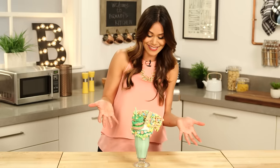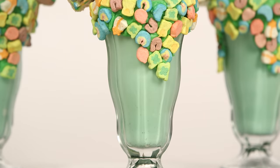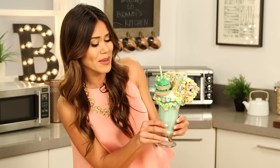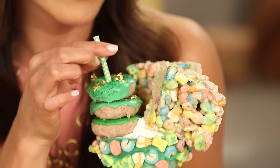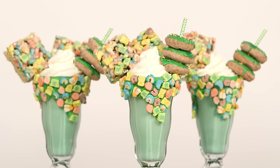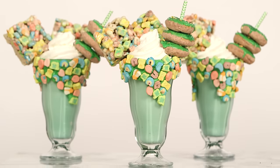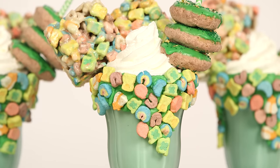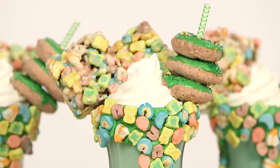Oh my goodness, look how great this is! With these milkshakes, the sky is the limit — you could add whatever you want. I'm just so proud of my little rainbow baby. I got the marshmallow treats, the doughnuts. Look how gooey that cereal looks! And this mint milkshake — so refreshing with all the other goodies.